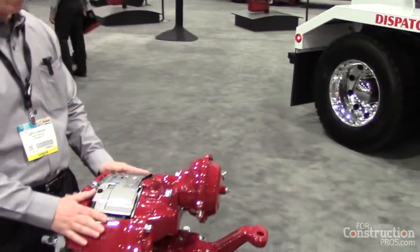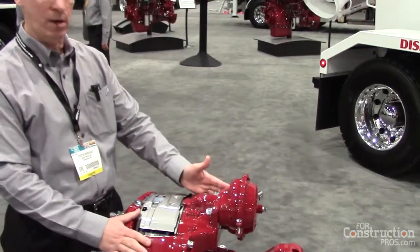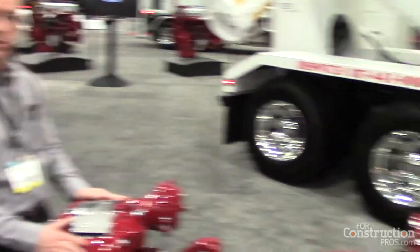As you see right here, it's available for a front axle application as shown here, and a rear axle application over there with a spring brake.